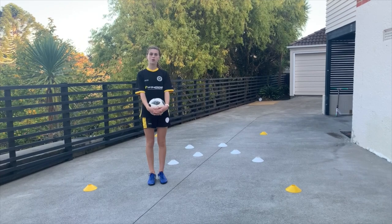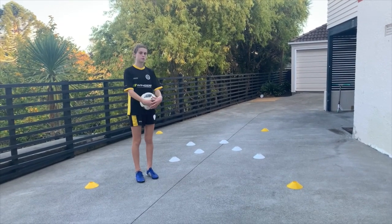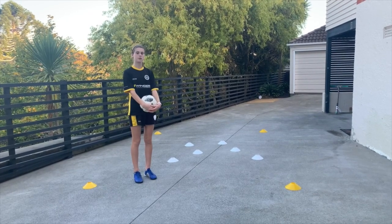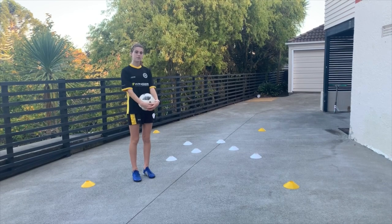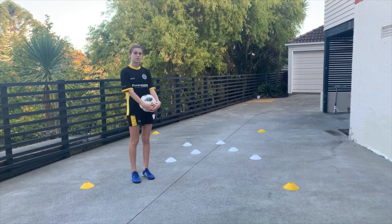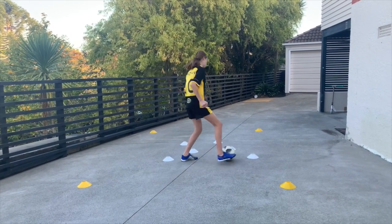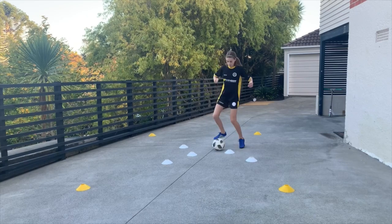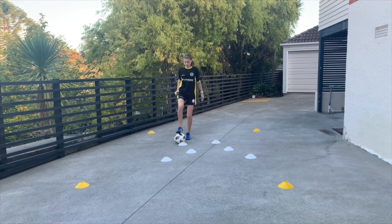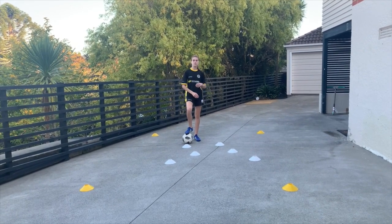I'm going to show you an example of what you can do to make it more challenging. You can make the cones closer together so that it's harder when you're dribbling around them, because you've got to keep the ball closer to you. I'm going to give you an example of doing the same variation I just did but with the trees closer together. Again, if you touch a cone, you repeat the process we did before and you'll do six sole taps.